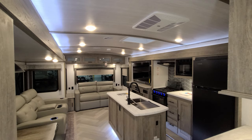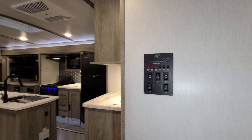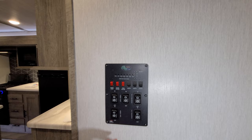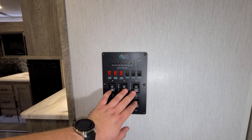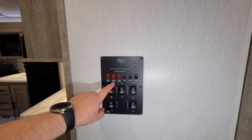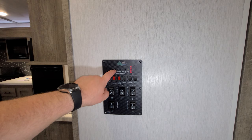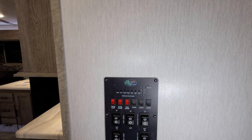Back inside to show what the RV looks like with the slides closed. At the main control panel you have two awning controls, three slide controls for each individual slide-out, light switches, 12-volt tank heaters for the holding tanks for winter use, water heater gas and electric buttons, water pump switch, and fresh water, black, gray, and battery condition indicators all right here.